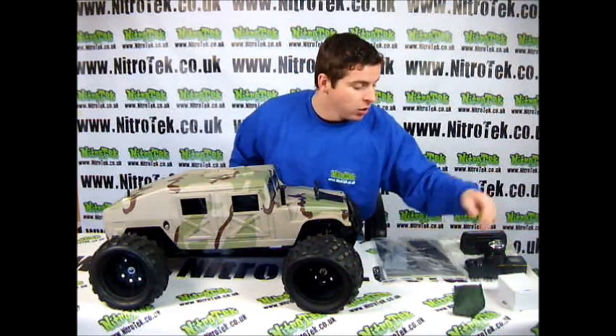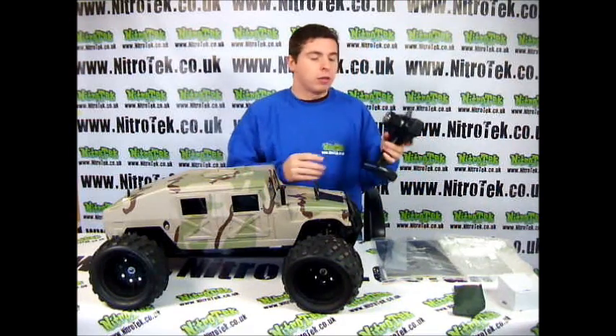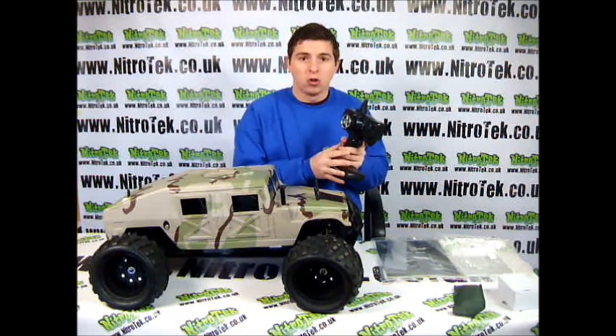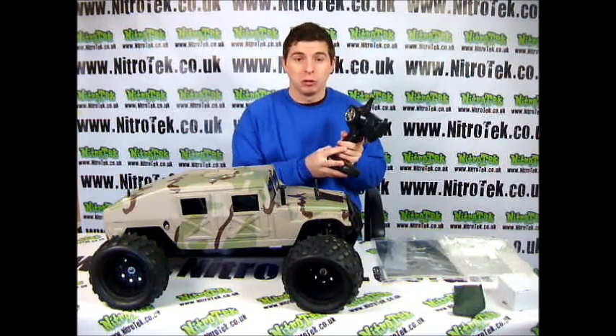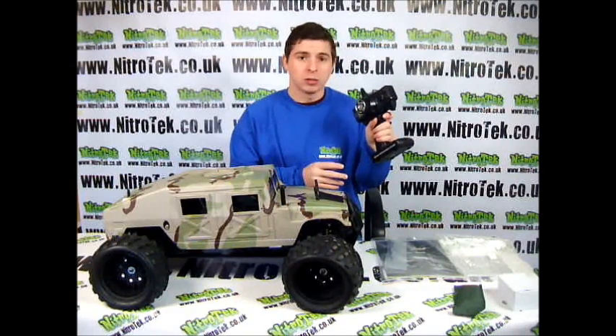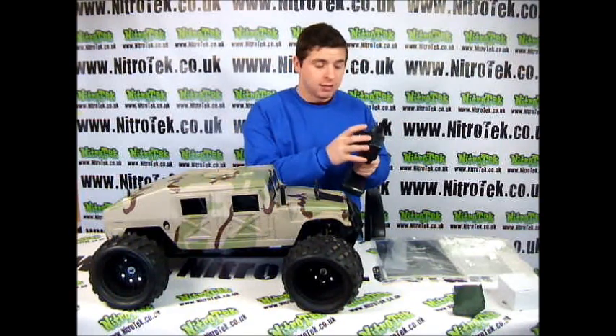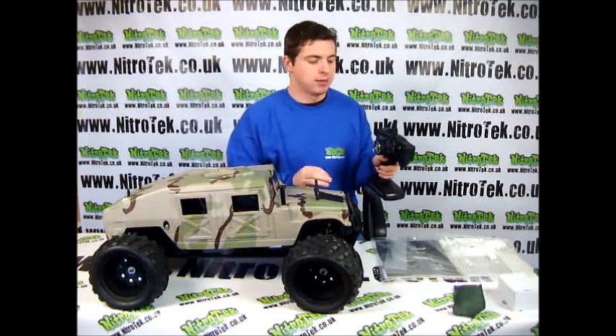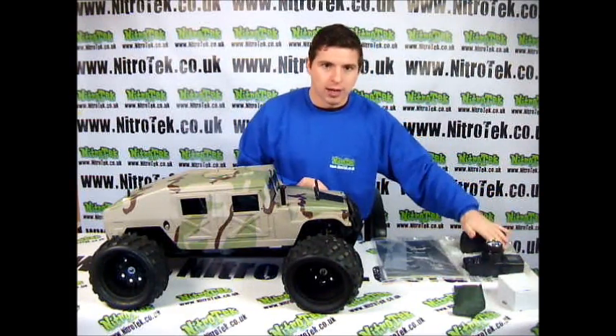And finally you have the controller. Now this is a 2.4 GHz controller. You're going to get about a 400-500m range on this thing which is absolutely fantastic. It's in the form of a gun style remote, very easy and simple to use. You've got a little digital display right there which is fantastic.